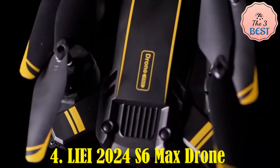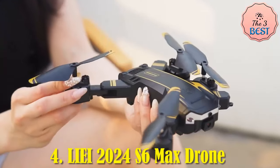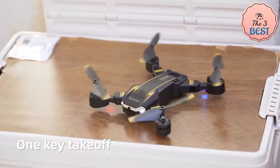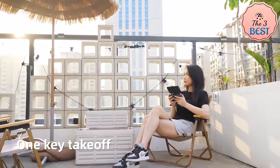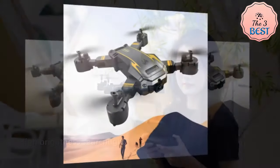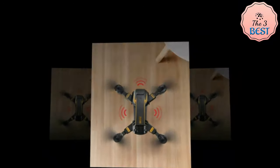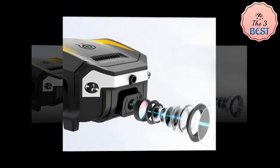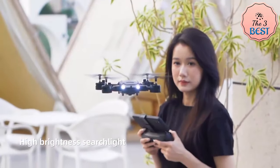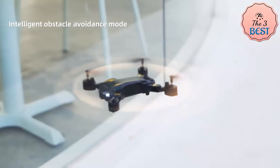The LII 2024 S6 Max Drone is designed for hobbyist and semi-professional drone enthusiasts, offering impressive features for aerial photography and videography. It comes with an 8K primary camera for sharp, detailed images and a secondary 4K HD camera for wide-angle flexibility. A 360-degree obstacle avoidance system helps prevent crashes by detecting objects in its flight path.